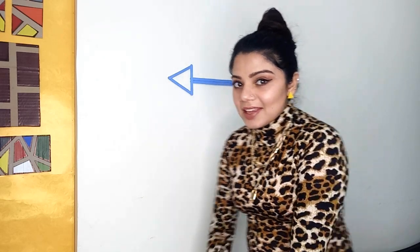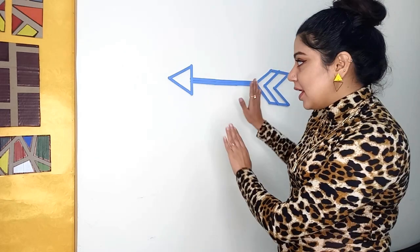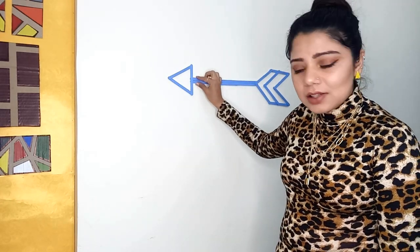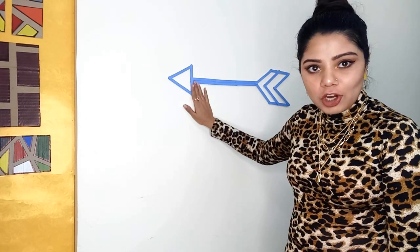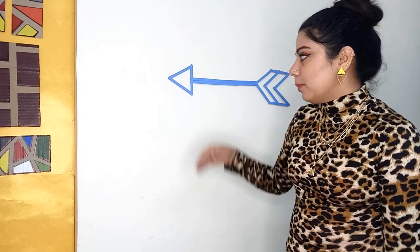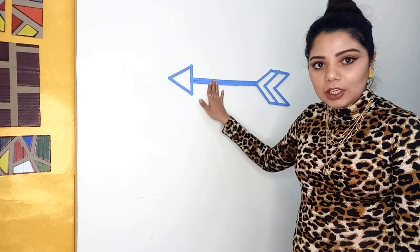The first thing that we are going to create is this beautiful arrow. For making this arrow, all you need is ice cream sticks and some color. Whatever color you want, you can take that. I have used acrylic colors here in blue.